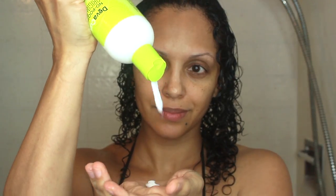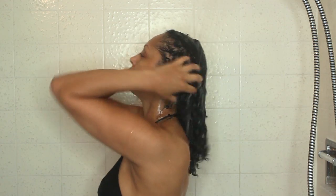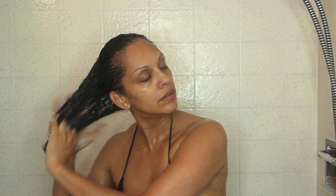Next I'm going to add my Diva Curl No-Poo to cleanse the scalp and hair. The first couple times I used this, I totally read the directions wrong and didn't use the cleanser — I just rinsed out the Wash Day Wonder and went straight to the conditioner. What you're supposed to do is add your cleanser on top of the Wash Day Wonder, then rinse them out together, then follow up with your favorite conditioner or treatment mask to seal in the moisture.